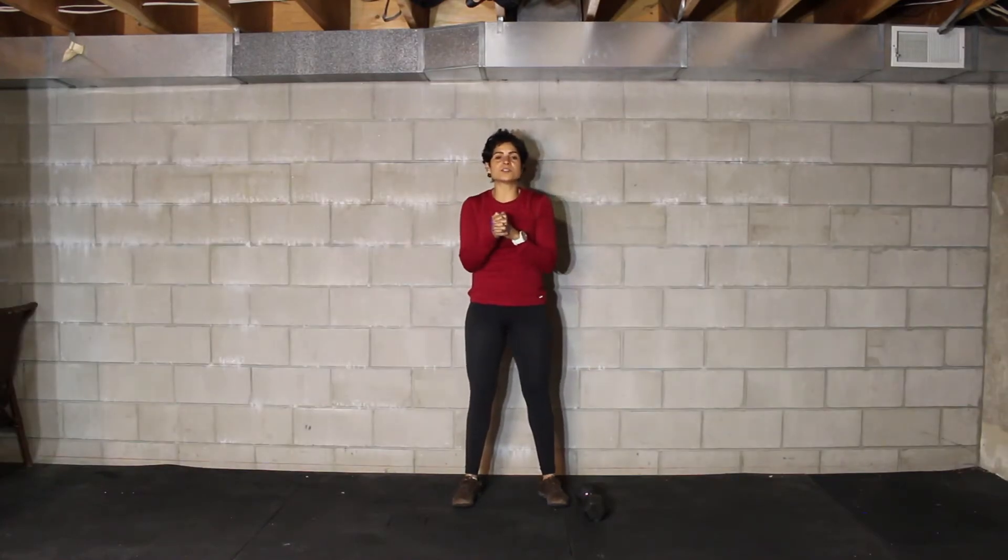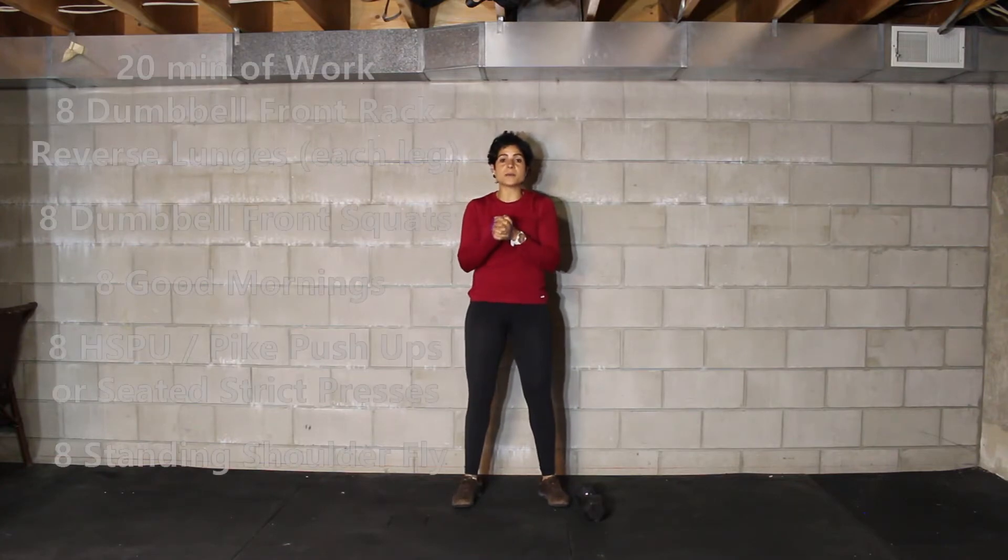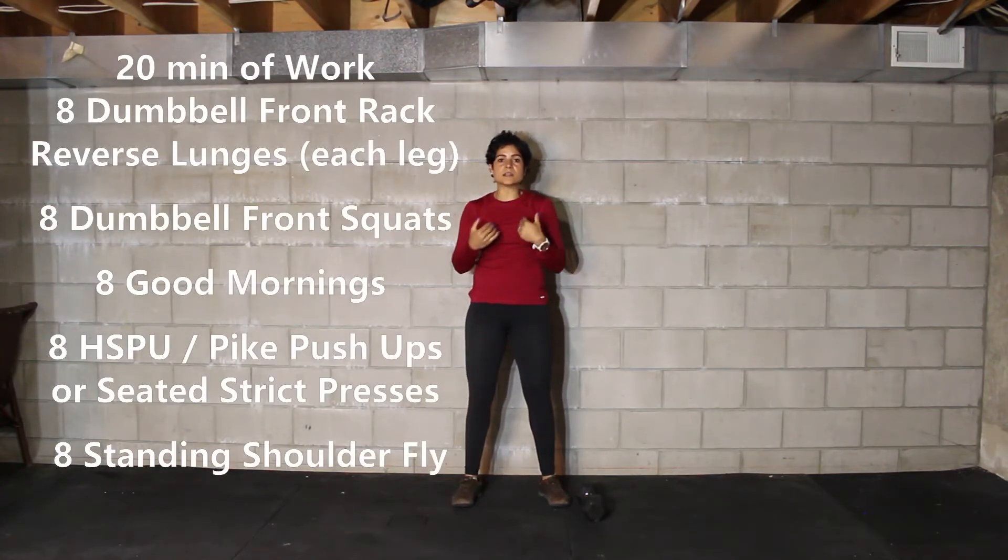Hello everybody and welcome to today's workout. Today we have a 20-minute AMRAP — as many rounds as possible — of eight reverse lunges on each side, eight front squats, eight good mornings, eight handstand push-ups or seated press or pike push-ups, and then our last movement is going to be eight standing shoulder flys.